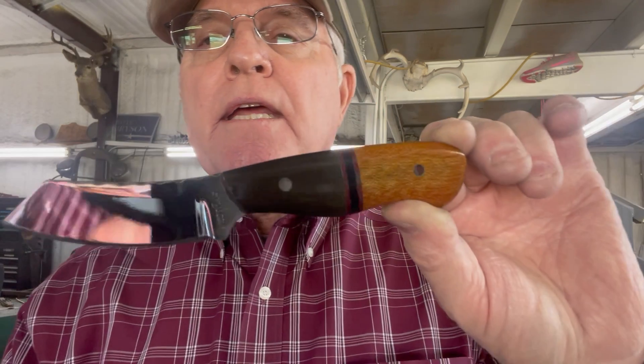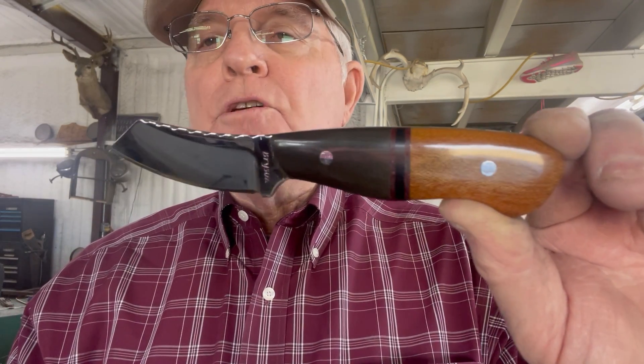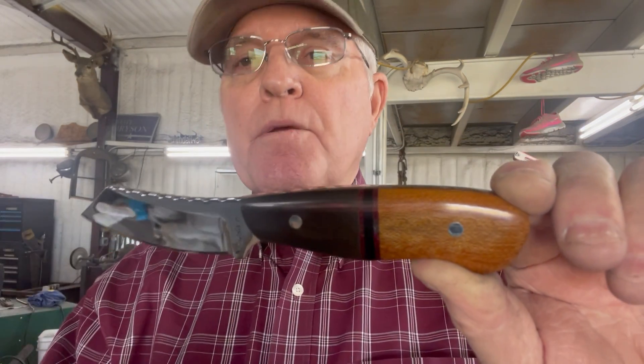And ladies, if he doesn't want it, hey, guess what you got? A beautiful knife. It's going to make you look like Miss America from the very beginning.